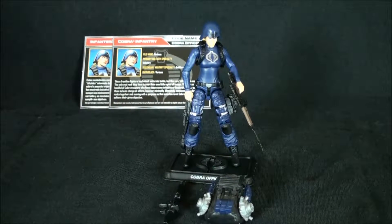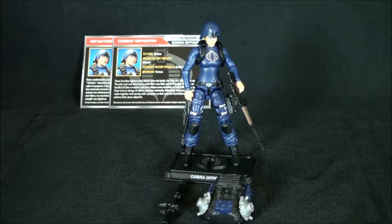What's happening everyone, it's your boy Dealer Destro back with another G.I. Joe Modern Era review. Tonight we're taking a look at the 50th Anniversary Cobra Officer female figure.